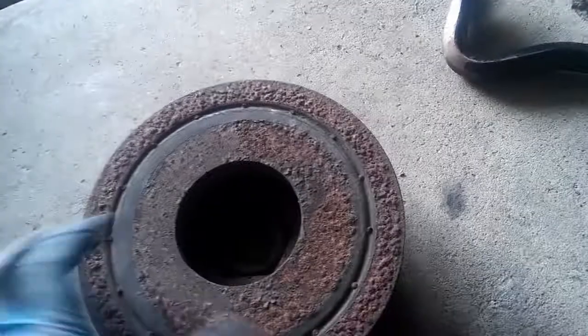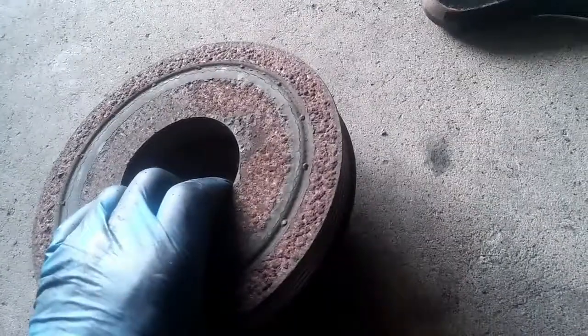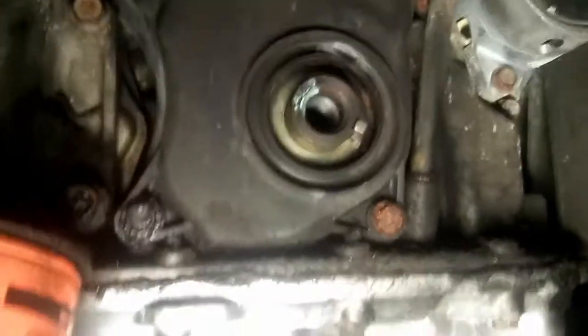Next is the crankshaft harmonic balancer, and then the lower cover for the timing belt, and also this dipstick. There she is — it would actually be a good idea to replace it too, because there's cracking starting on it, but for now it should be fine. Put it aside — that exposes the lower timing belt. We can pull the dipstick out.